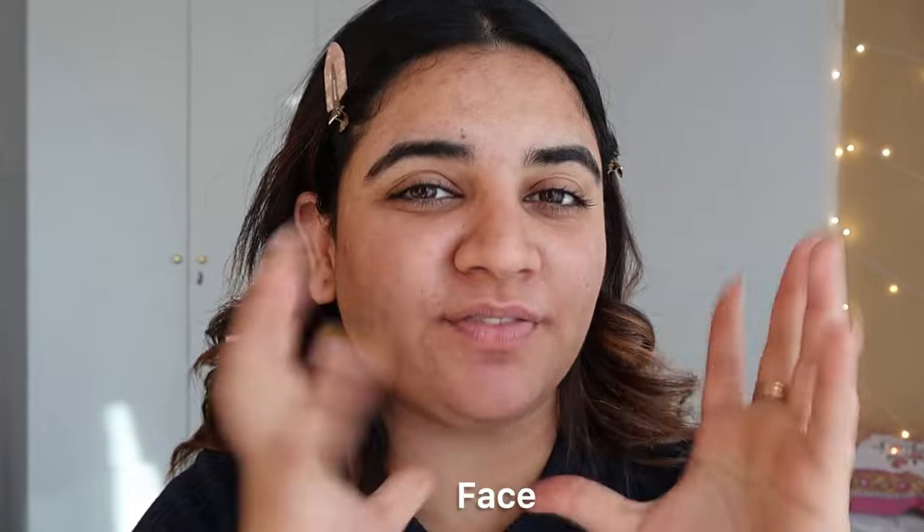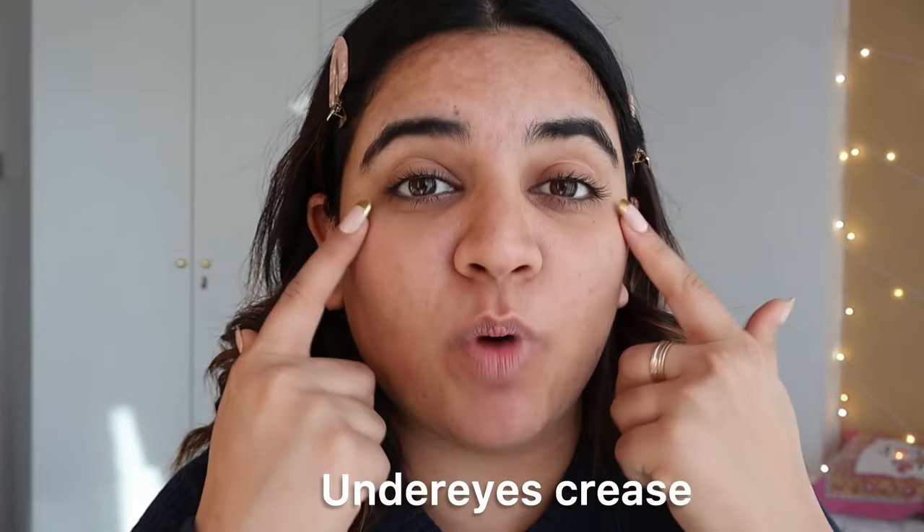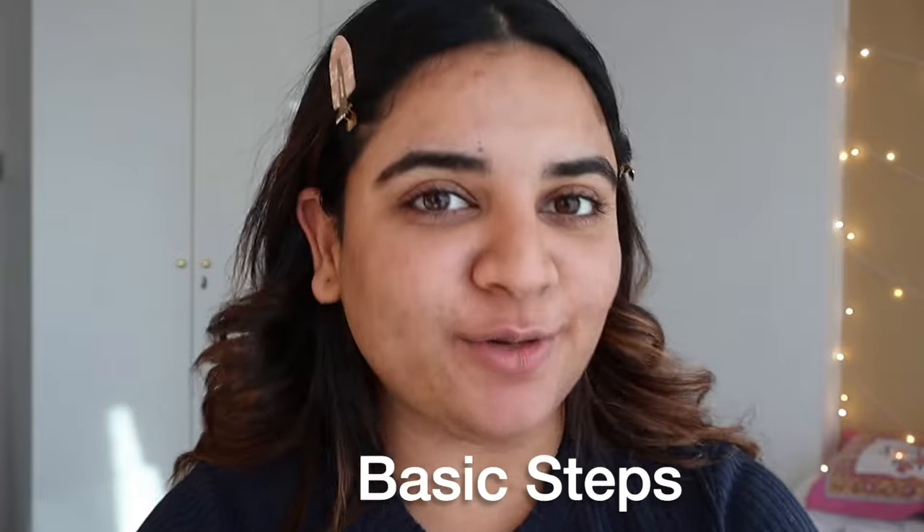Hi everyone, welcome back to my channel. I'm Prebleen. In this video, I'm going to tell you how you can keep your under eyes and face from looking cakey. Because a lot of people's skin is very dry, under eyes crease very easily, around your mouth you get creased up, and foundation doesn't sit well. So I'm going to show you basic steps I use to make sure my base looks flawless, especially because I have acne and acne scars — so my face looks fresh, healthy, and dewy.